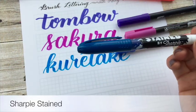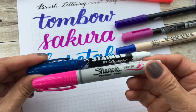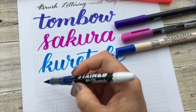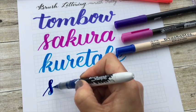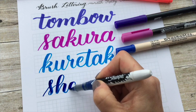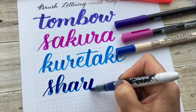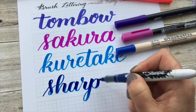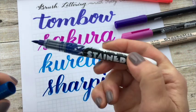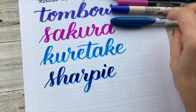The next one I'm going to show you is a Sharpie. This is the Stained by Sharpie. The Stained Sharpie brushes are actually meant for fabric, but a lot of brush lettering artists have been using it on paper and it works just fine. It's quite stiff, so you do have to push fairly hard. What's great about the Sharpie Stained pen is that it doesn't bleed through and it doesn't smell. And the cap is super tight so it doesn't dry out either.